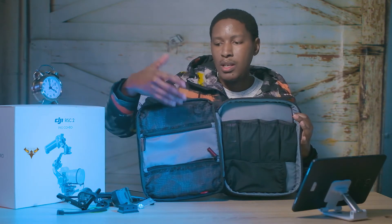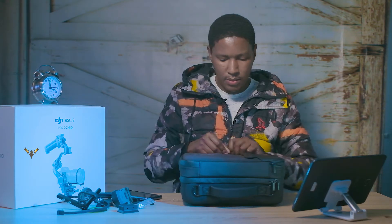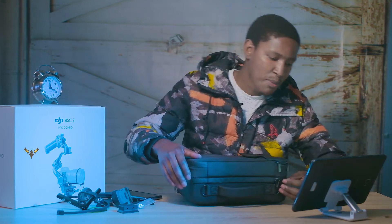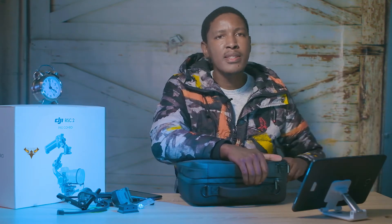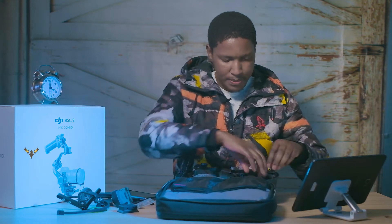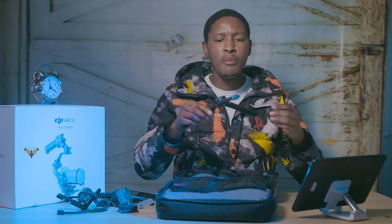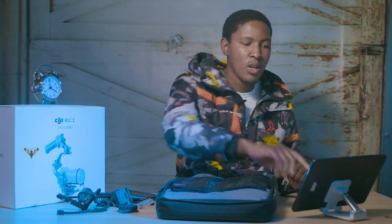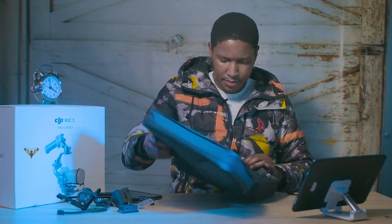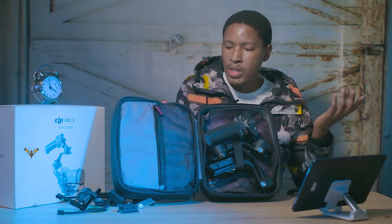This is one compartment with all the pockets and you can store your stuff without any issue. Going on to the main compartment — note that things don't come as I've presented them; they're in plastics and nicely sealed. I've removed everything and packed things the way I want them. You get your normal tripod — it's made out of plastic but for me it's robust enough, I don't think anything will happen to it.